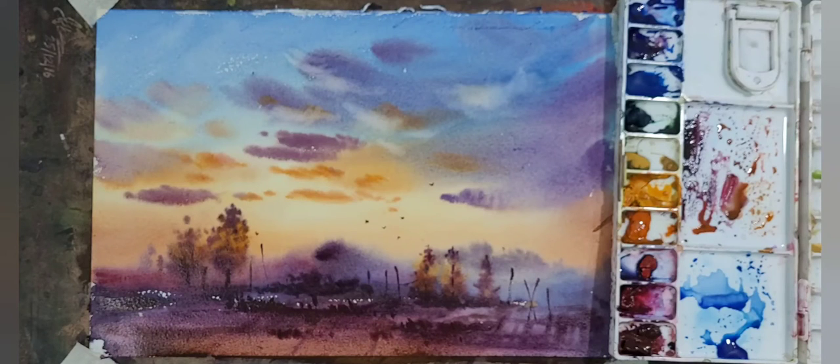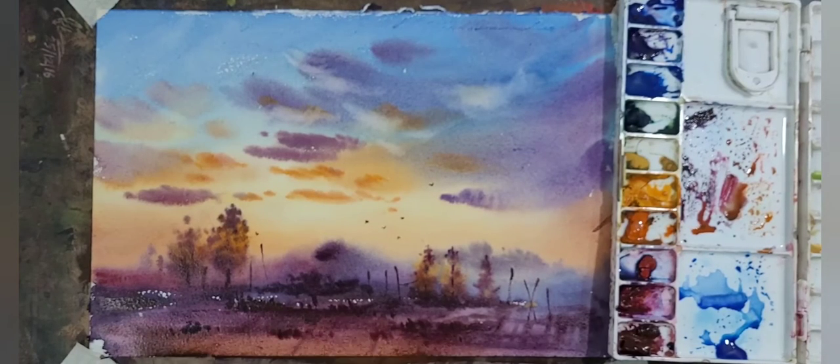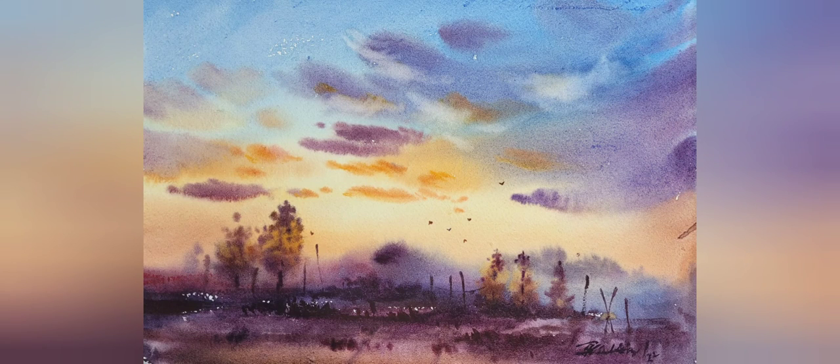Our painting is just completed. Last thing — adding a signature to the painting. I hope you will like our today's painting. Please subscribe to our channel, like, comment, share, and most of all, thanks for watching.